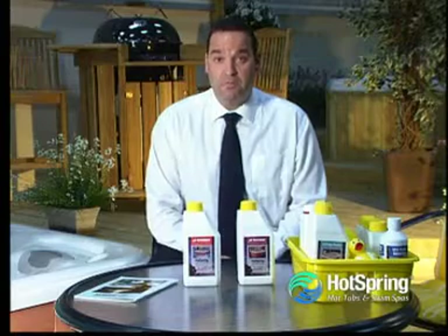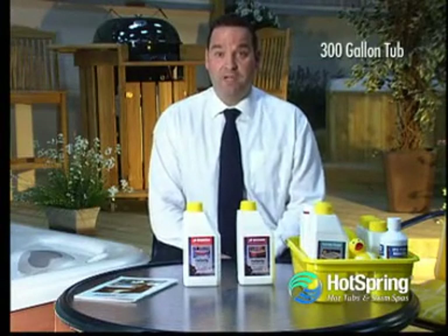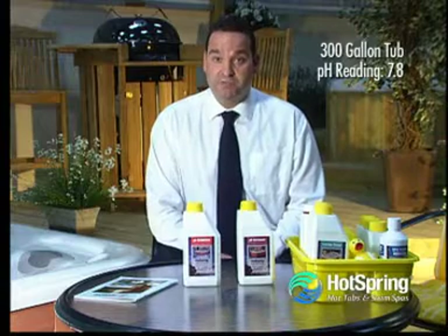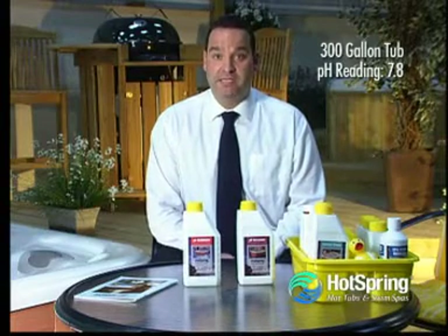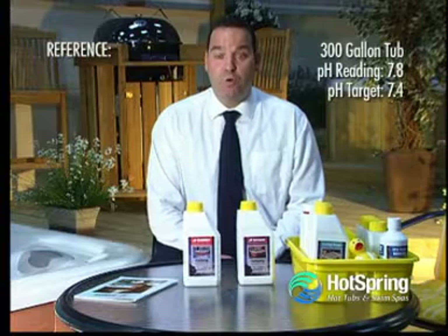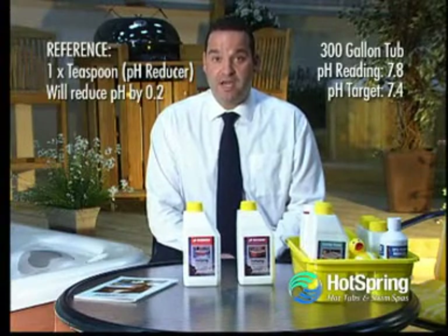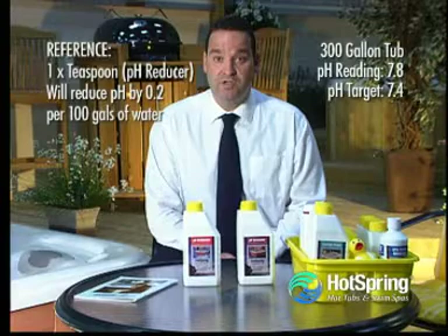For example, I have a 300-gallon hot tub. I've tested the pH of the water and I've got a reading of 7.8, so I need to reduce my pH from 7.8 to 7.4. For reference purposes, one teaspoon of pH reducer will in fact reduce my pH by 0.2 in 100 gallons of water.